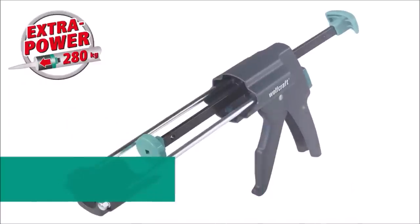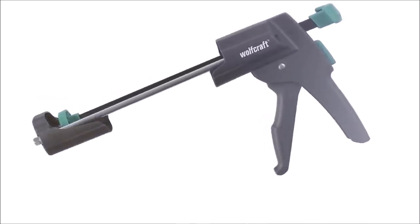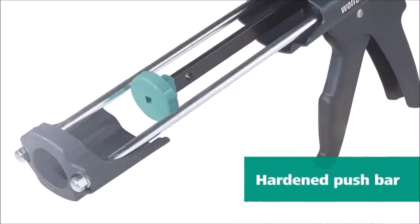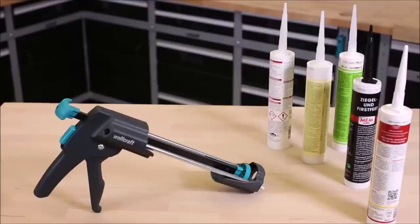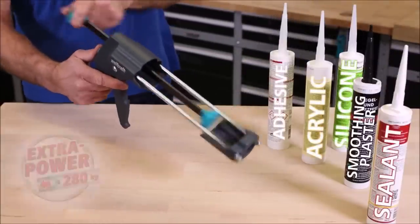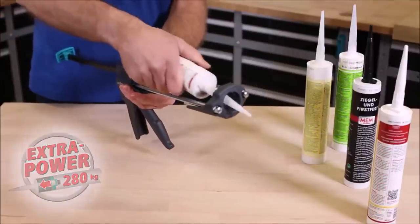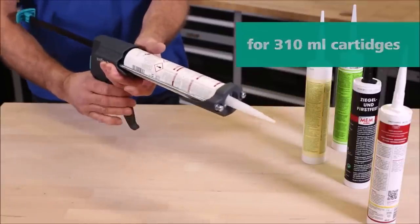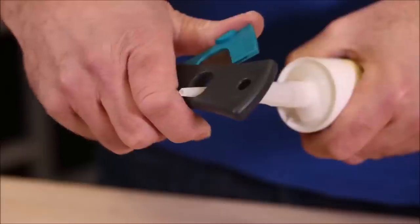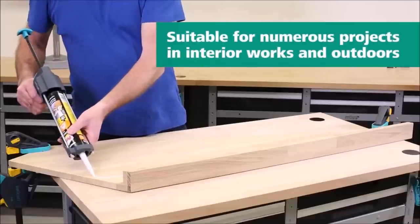Introducing the Wolfcraft MG600 Pro Mechanical Caulking Gun. This professional-grade tool is designed to handle a wide range of applications, from silicone and acrylics to adhesives, bitumen, viscous sealants, and smoothing plaster. With its robust construction, the MG600 Pro is specifically engineered for use with viscous adhesives and sealants. The special feed mechanism and hardened push bar enable it to generate an exceptionally high pushing pressure of up to 250 kilograms, ensuring precise and efficient application.